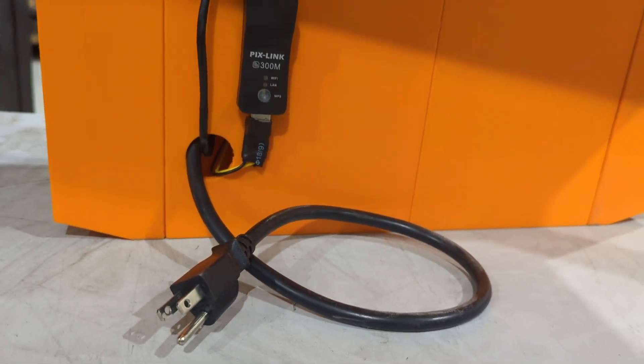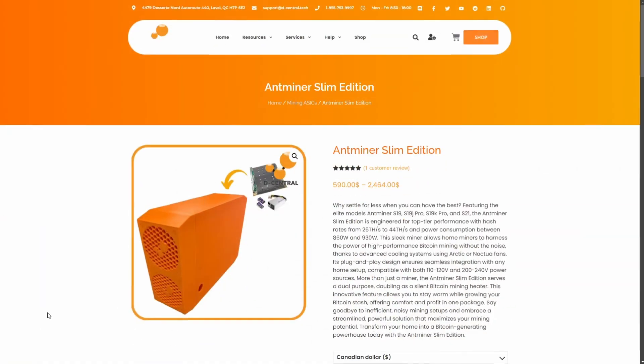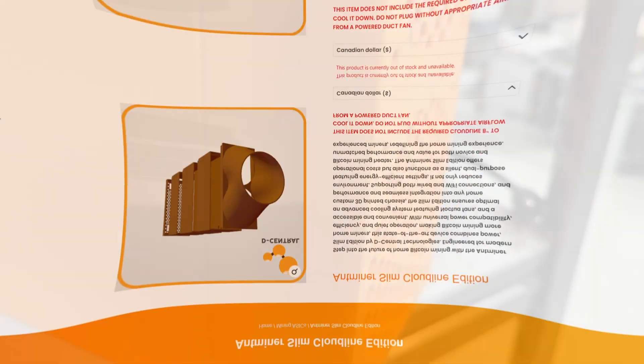It comes in various versions: a DIY kit for modifying existing rigs, a full plug-and-play version, and a version for cloud-line duct. This versatility maximizes the utility for home Bitcoin miners.